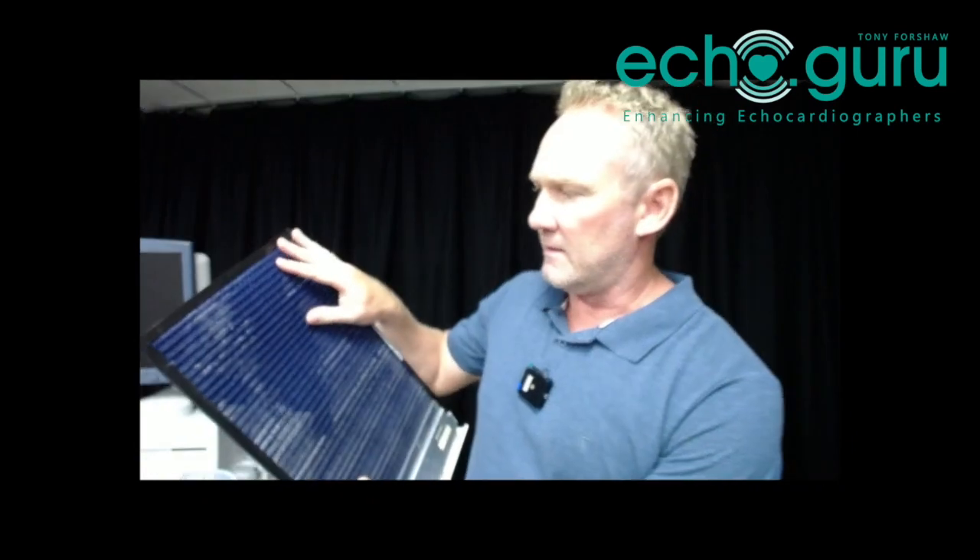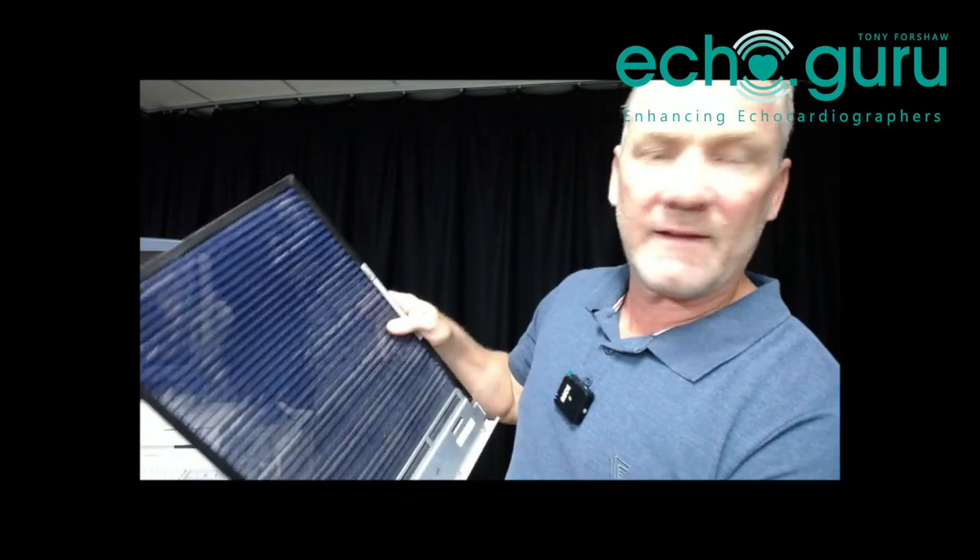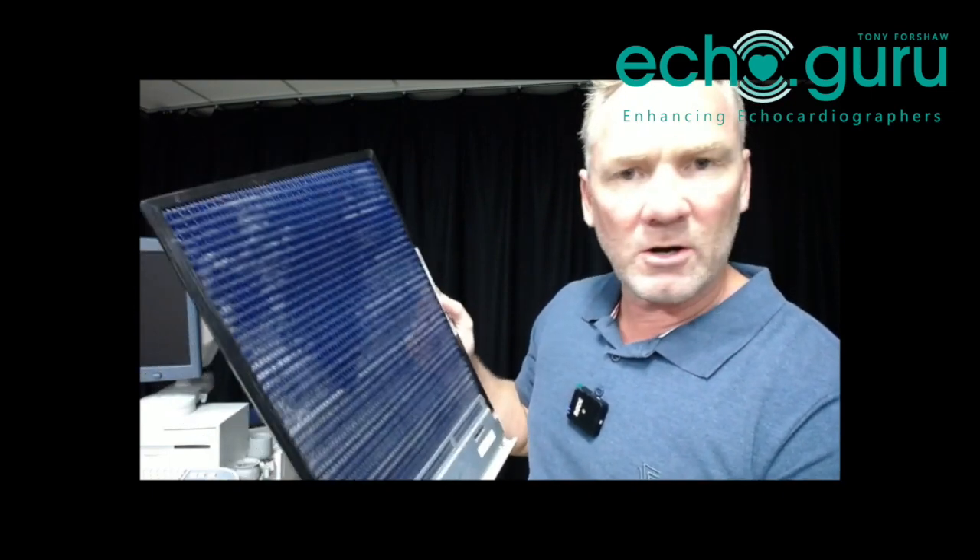I've given this a wash — run a vacuum over it and washed it under the tap with some running water. I'm going to let that dry a little bit. To be honest, not a lot of dust came out of this; it was pretty clean to start with. That's a good sign — it means somebody's been maintaining the machine and it's been looked after. We'll let it dry and pop it back in once it's all dry.